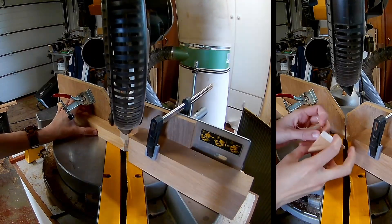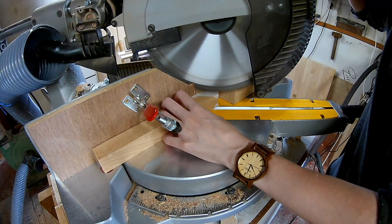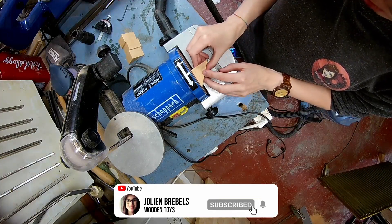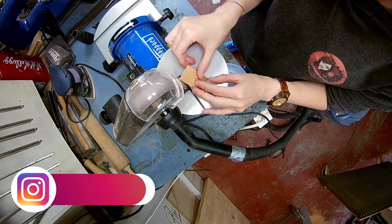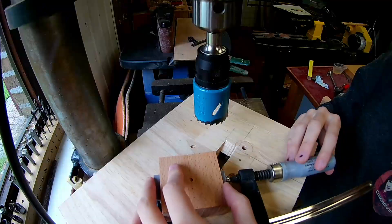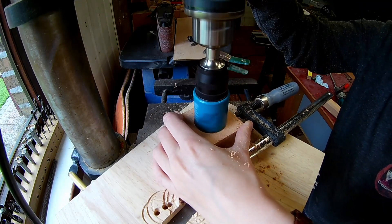Between all the sanding I also made these triangle blocks. I'm using two blocks together and I'm using the hole saw to make the hole. I was taking it slow because I wanted to prevent the burn marks.